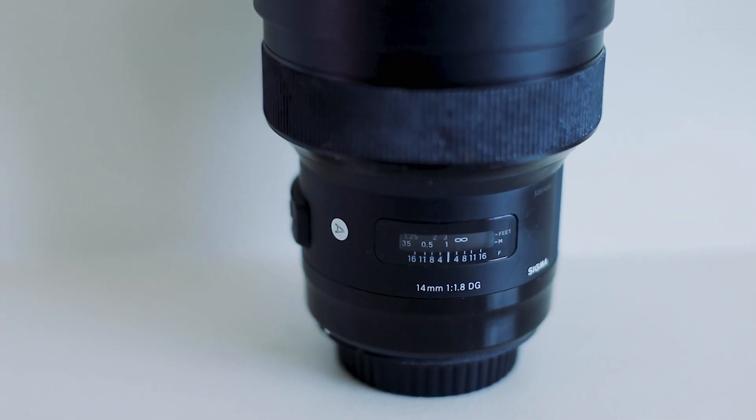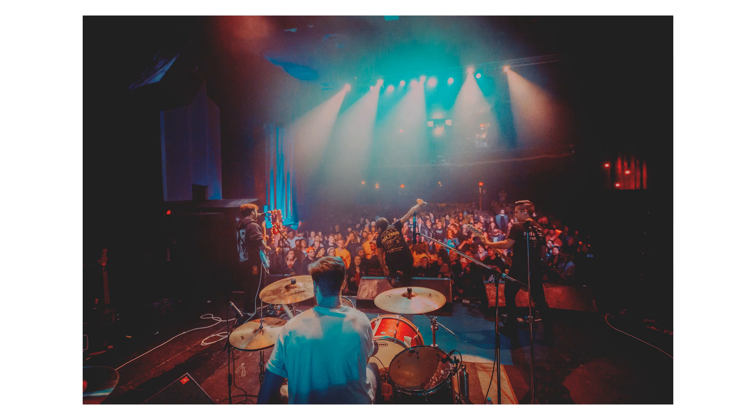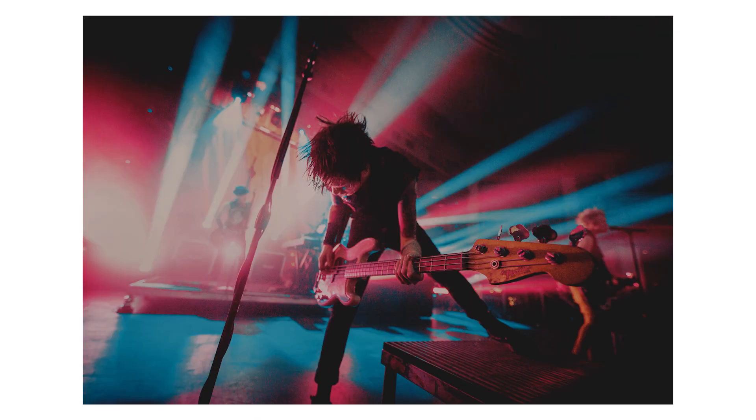First and foremost, the lenses: a Sigma 35mm 1.4 Art series — I'm a sucker for Sigma, they're the only lenses I use. The other lens, which is actually on the camera right now (I'll insert some footage), is the Sigma 14mm 1.8. I really like shooting wide, and I got it for things like drum cam or huge venue shots with the crowd. It's super crisp — one of the most crisp lenses I've ever used — even though the distortion is quite wild. The barreling around the sides is there, but for that style I think it holds its own pretty well.